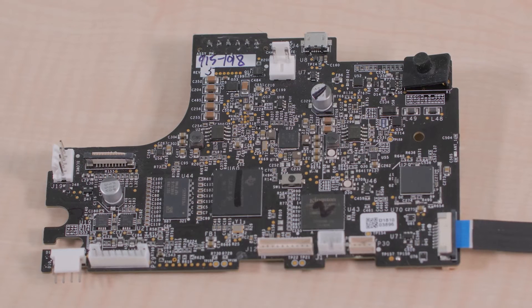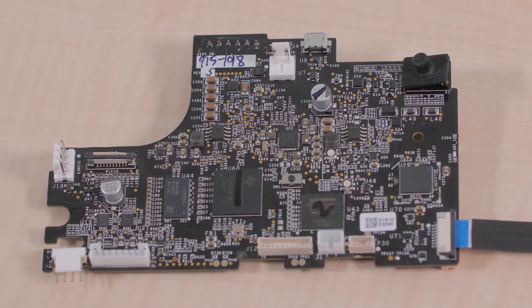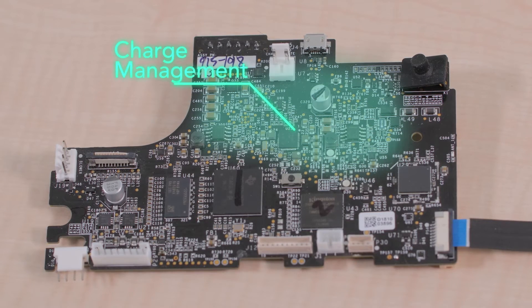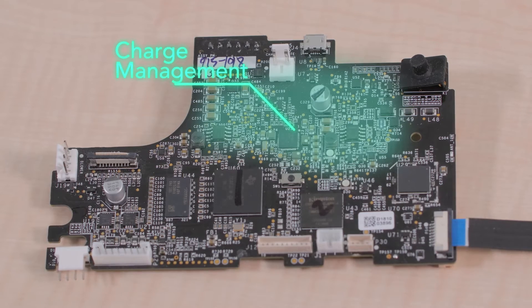The main PCB also contains level shifting circuitry and charge management ICs for the robot's 14.4 volt battery. The point to note is that the battery charge management takes place on the PCB, not in the external charger to which the D7 docks for recharge.